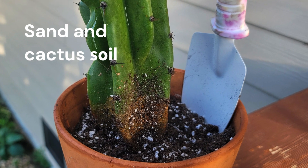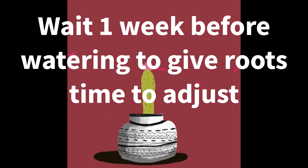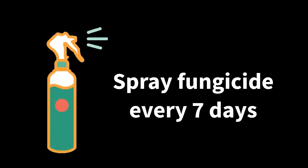I then repotted it with lots of sand and soil fit for a cactus. Wait one week before watering to give the roots time to adjust. Spray fungicide every seven days.